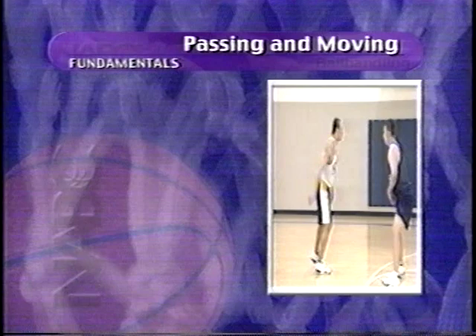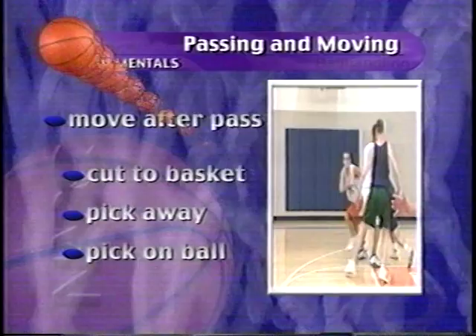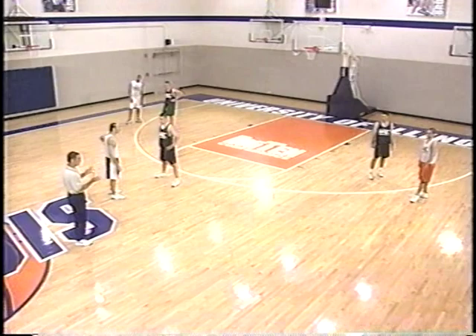Passing technique is important, but also important is what the passer does after getting the ball to a teammate. One thing the passer must not do is pass and stand. The passer must pass and cut to the basket, pass and pick away from the ball, or pass and pick on the ball. We're going to take a look at the three things you can do after passing the basketball: pass and cut to the goal, pass and pick away, or pass and pick on the ball. First, we'll take a look at a give-and-go situation where you pass to the wing and cut to the basket.